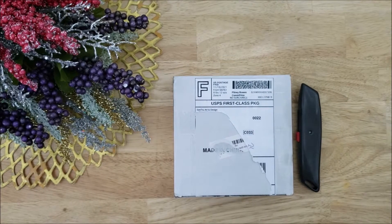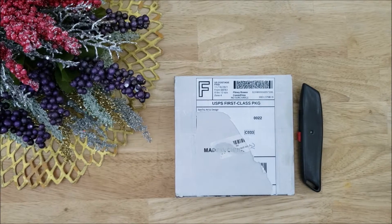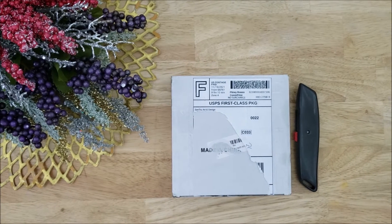Hello there! Welcome to Cabbage Patch Soap! I'm so glad you're here! My name is Laura and today I am doing another unboxing video.